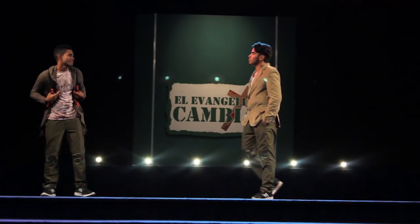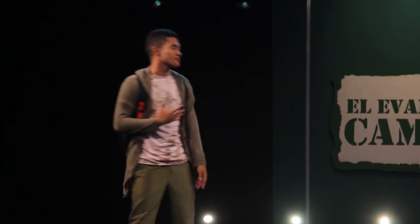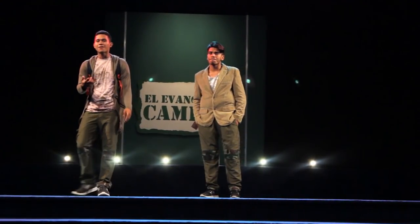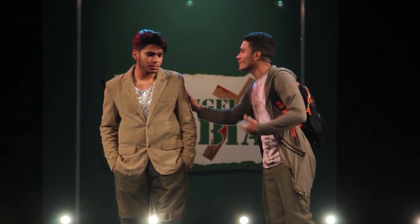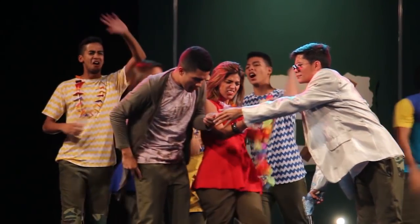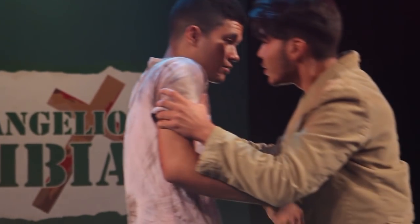El Hijo Pródigo es una obra que está basada en la parábola del Hijo Pródigo que está en la Biblia. Es exactamente lo mismo, solo que tiene unas pequeñas adaptaciones. Esta es una versión moderna de esta parábola, donde el muchacho le pide a su papá la parte de su herencia, se va para una ciudad lejos, gasta todo lo que tiene y se queda sin nada. Trabaja para una persona con unos cerdos, con basura prácticamente.